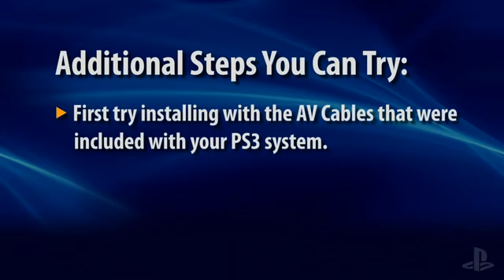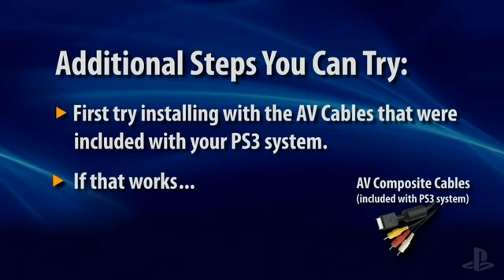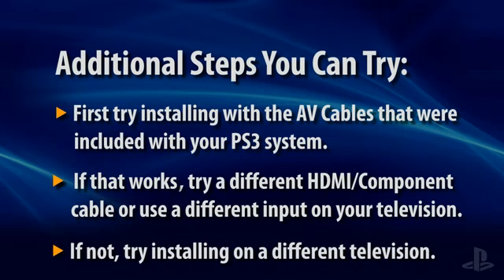Here are additional steps you can try if you've followed these instructions but still cannot view the PS3 image using an HDMI or component cable. It's recommended that you try the AV cable that was included with your system. If using the AV cable is successful, it could indicate there's a problem with the first cable you used or with the input that the cable was connected to. Try using a different cable or connecting to a different input on your TV. If using the AV cables was unsuccessful, then try installing your PS3 system on a different television.